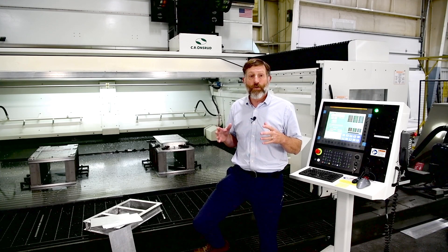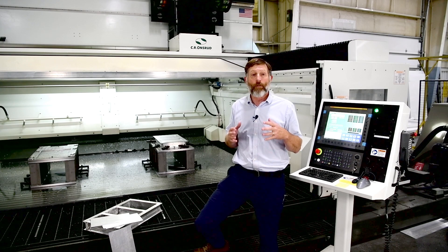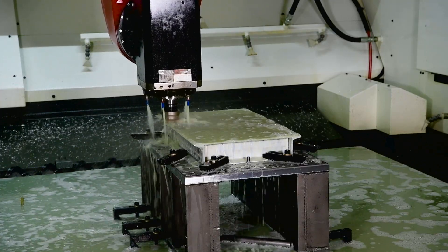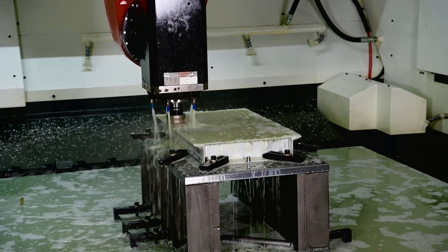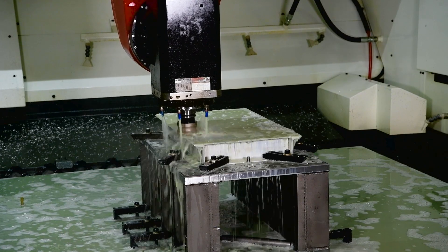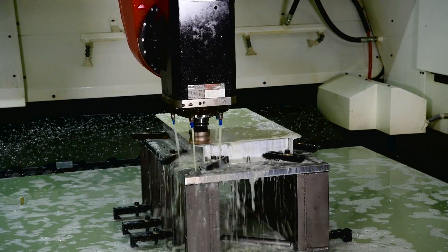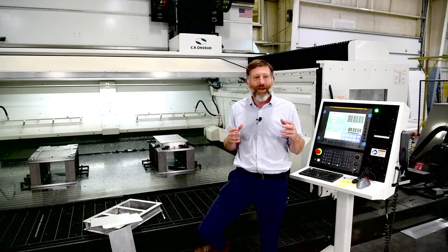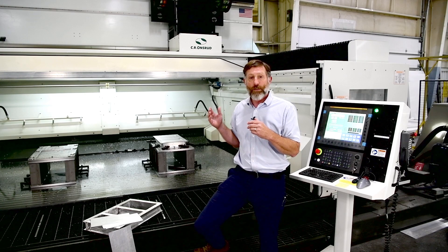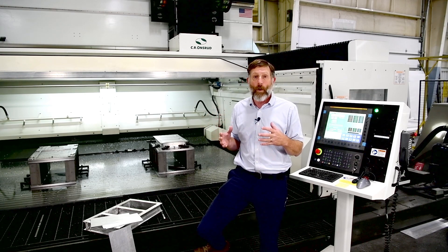By integrating friction stir welding into the compact high rail series, we eliminate the need for separate machines and complex material handling. The result is a significant reduction in changeover time and enhanced productivity. This capability not only increases throughput, but it also ensures exceptional weld quality and accurately machined parts, which minimizes material waste and further reduces production costs using a single operator and saving floor space since no additional machinery is required.